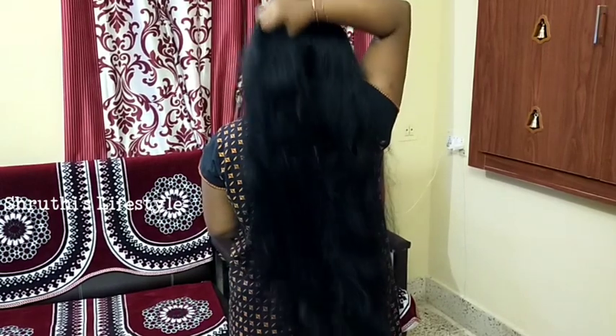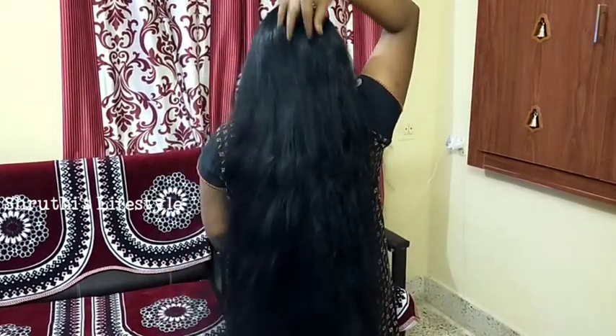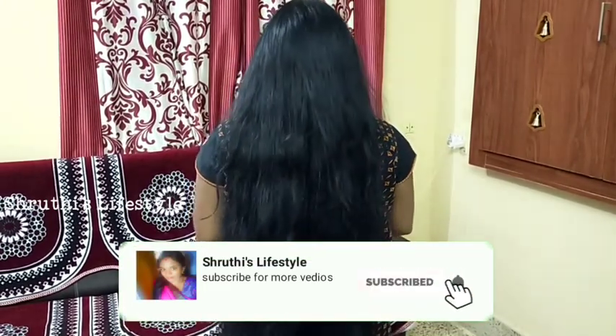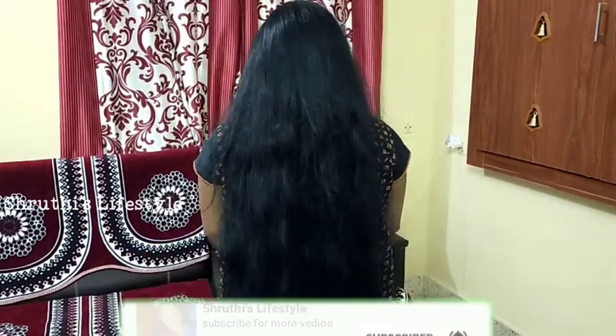So if you want to try this hair pack, please share the results in the comment section. This hair care video will be useful to you. It will be interesting to see you. Thanks for watching my video.